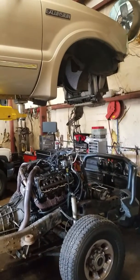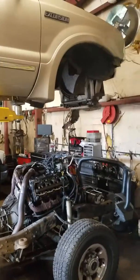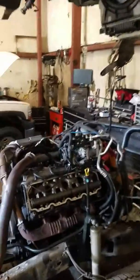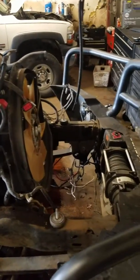Hey guys, so what we have here is a 2006 6-liter Excursion we just got the cab off of. Everything, as you probably already know, is pretty much the same on the front end when taking it off to get the cab off — no major issues.